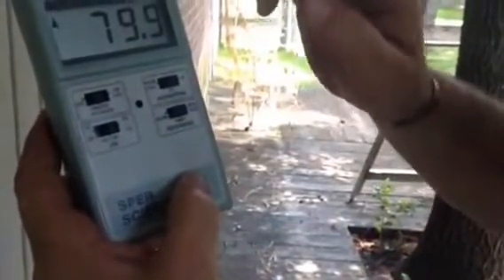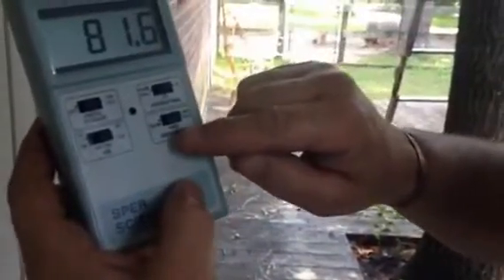If you look at this, I have it set on the decibel readings from 80 to 130, so that's all it's going to record. We have it on fast response, so as the sound happens it's going to give you a reading, then go away and give you the next reading. We're going to test it real quick with the bell to show you it works.